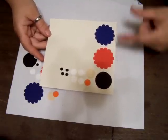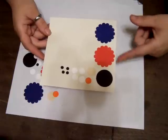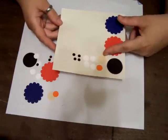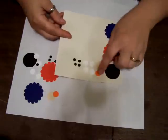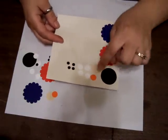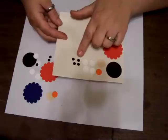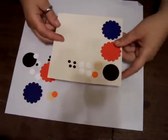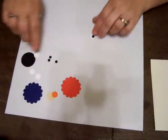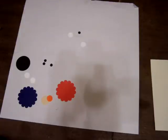For the Elmo and Cookie Monster punch you're going to need a blue and a red scallop circle punch, a one and three-eighths circle punch, a three and a quarter circle punch, and an off-color tannish color. Then you need one in orange and four in white for the half-inch circle punch.